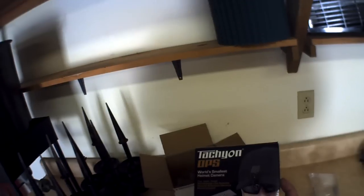As you all see, this is the Tachyon Ops Helmet Cam. It is their new one they came out with. I contacted them and they were more than happy to send me one, being that I had bought their last two. Told them I like their products a lot, especially for their price. So they sent me the Tachyon Ops — this is the standard version. The HD version comes out later this month.